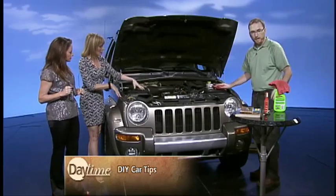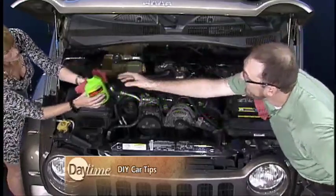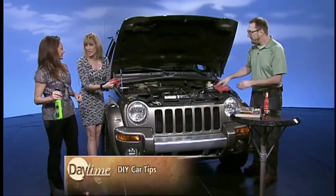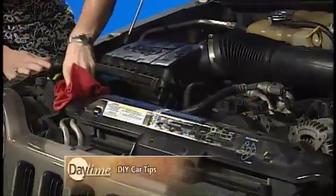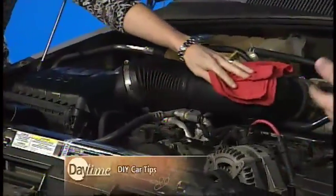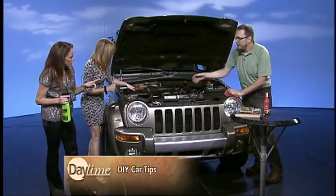Speaking of cleaning, you should actually clean under your hood too. Use a little bit of vinyl protectant — the same stuff you use on your tires and rubber parts on your car. Wipe down all the plastic and rubber parts under the hood. The reason is all that heat makes those rubber and plastic parts brittle, and this protectant will keep them flexible so they won't break down. This intake alone could probably cost you a couple hundred dollars to replace.